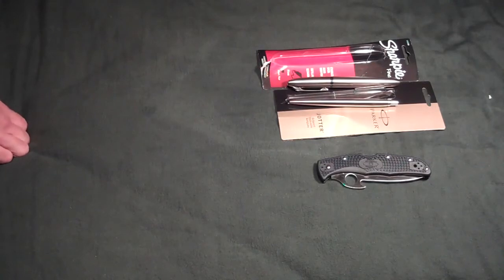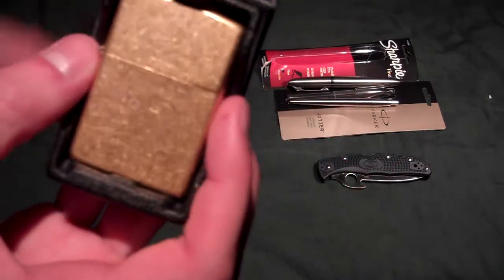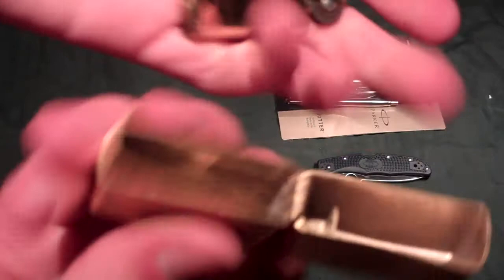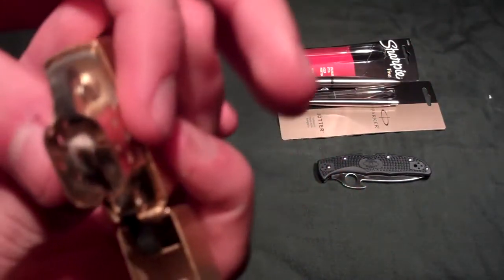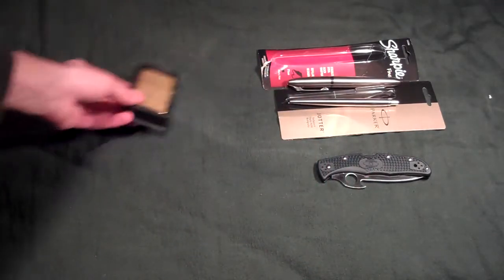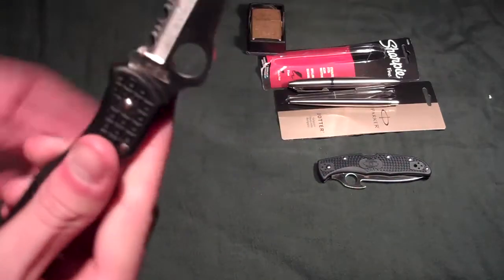From my uncle on my mom's side, I got a brass — or possibly copper — Zippo. It is solid. There you go. Never been used — it's been struck, but just hasn't had any fluid in it.